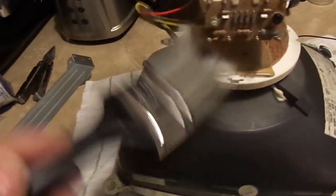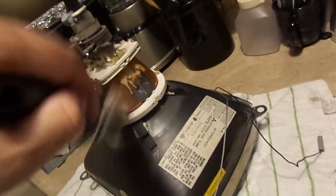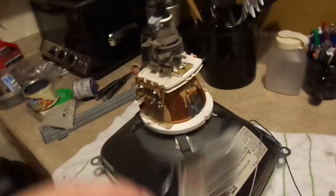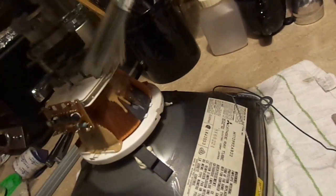We're going to brush away some of the dust. You don't want to touch any potentiometers — we don't want to disalign anything. We're just going to clean it up a little bit to make it look nice.